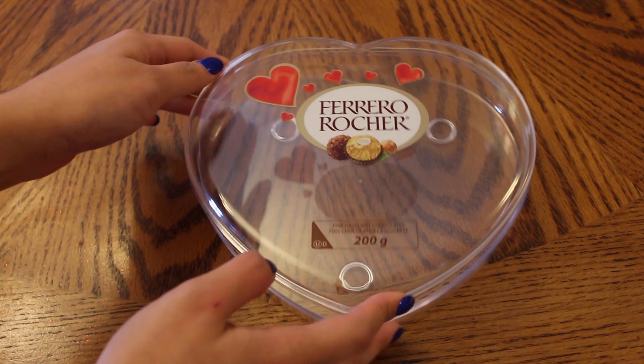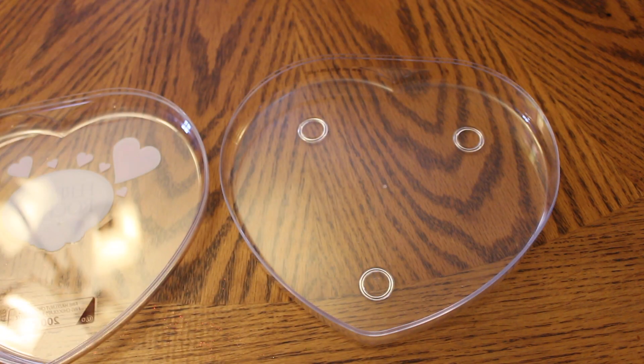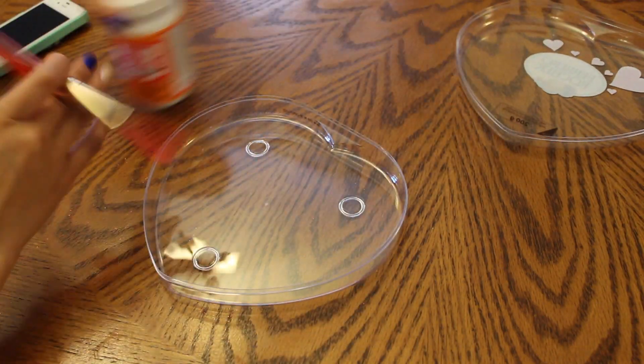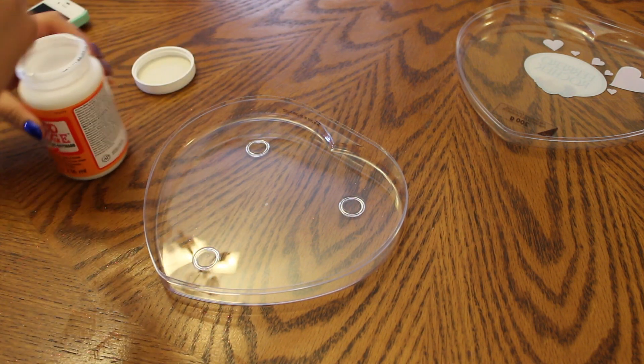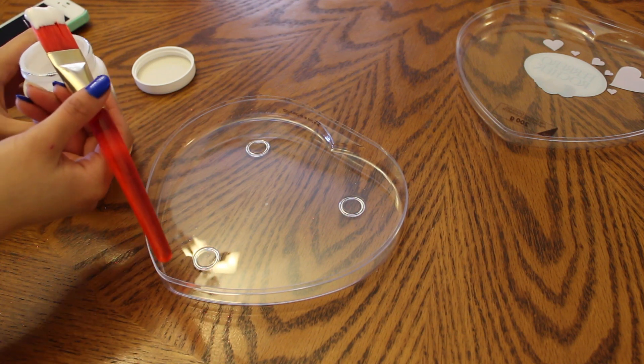The first step is to open up the container because we are going to be starting with the bottom of it. You can do this to both sides, but I only chose to do one. I'm just going to put Mod Podge all over the bottom half of the container so that we can glitter it afterwards.